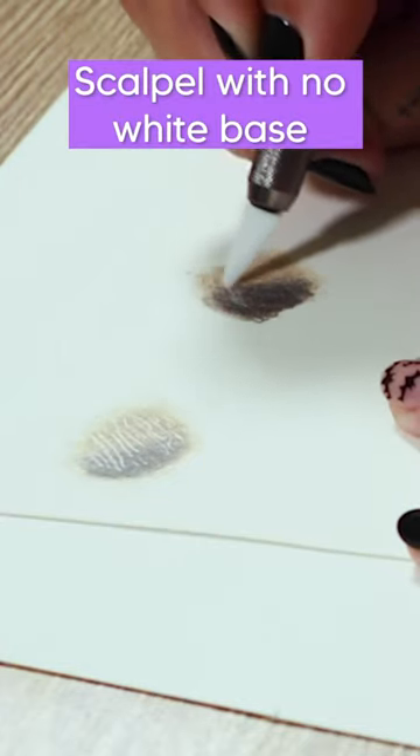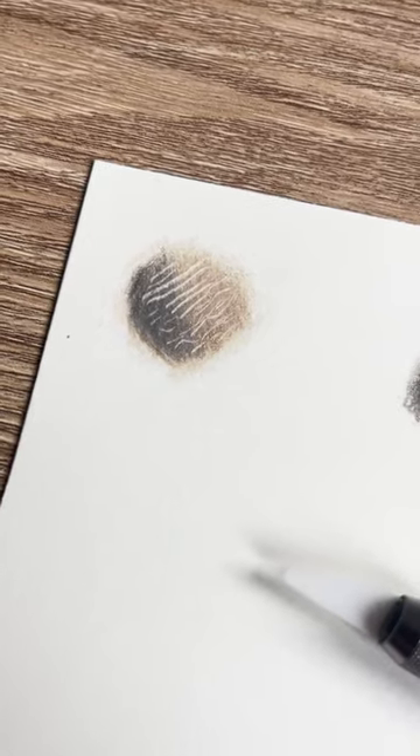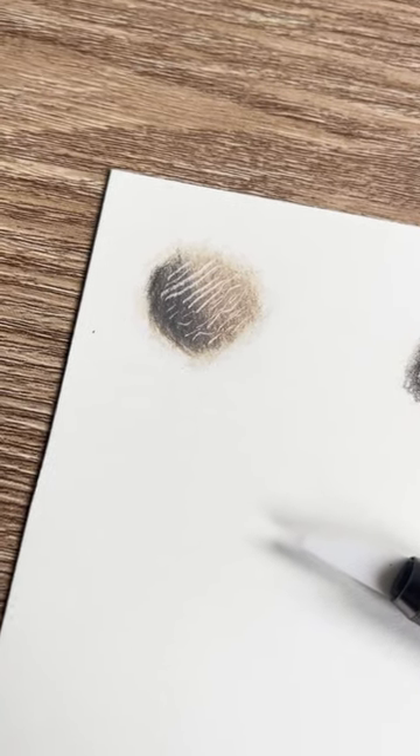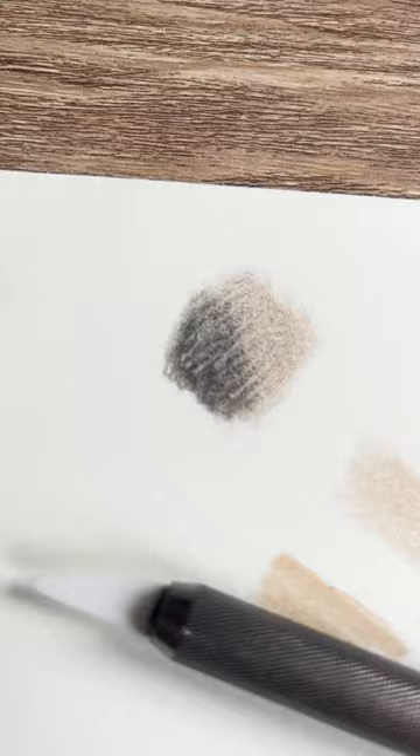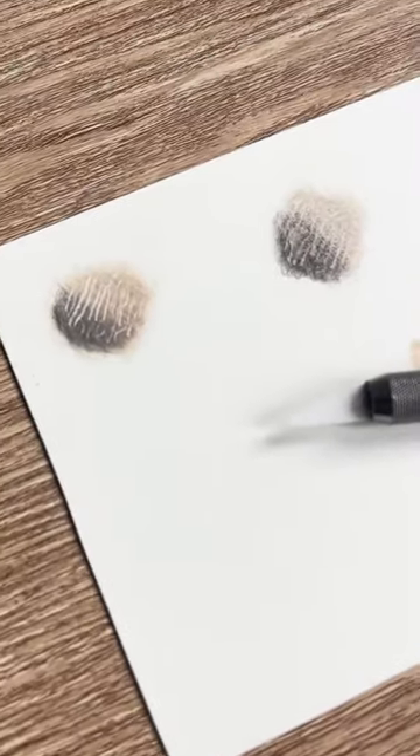With no white base you still get some nice lines and some etching marks, but they're not as crisp and not as clear, and it does take a little bit more effort. Here is a comparison between one with a white base and one with no base, and you can clearly see the difference. So give this a go when you are needing to add whiskers and fine lines.